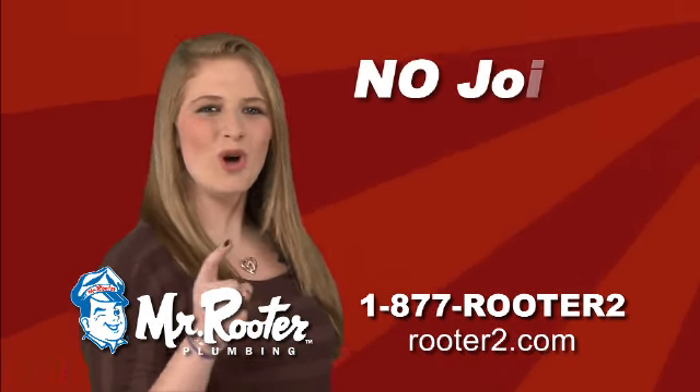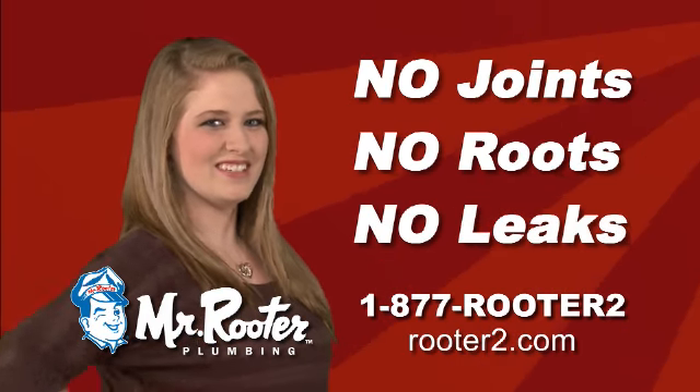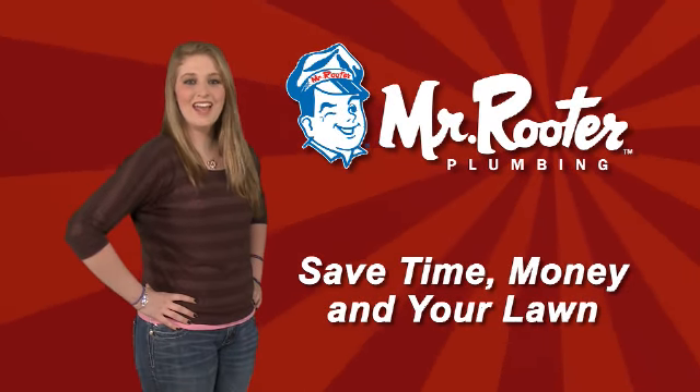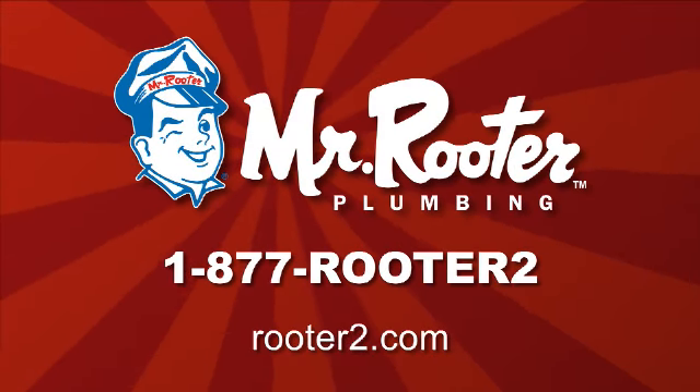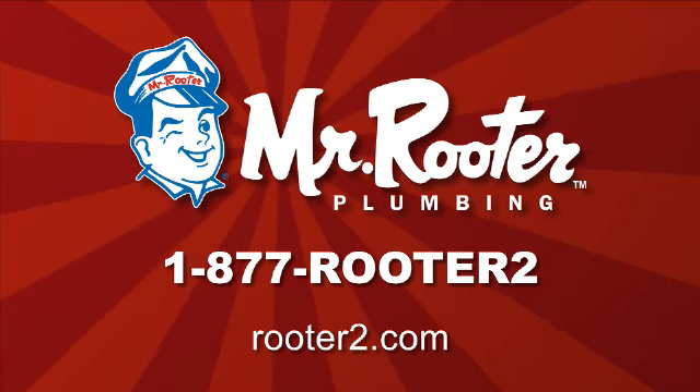One continuous pipeliner means no joints, no roots, and no leaks. Save time, money, and your beautiful lawn with Trenchless Pipelining. Call 1-877-Rooter2 or visit Rooter2.com.